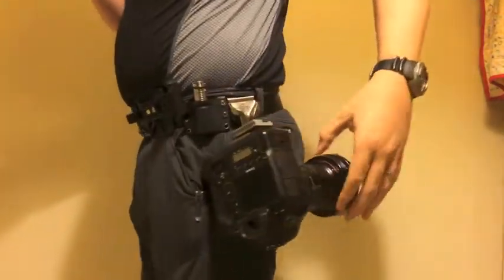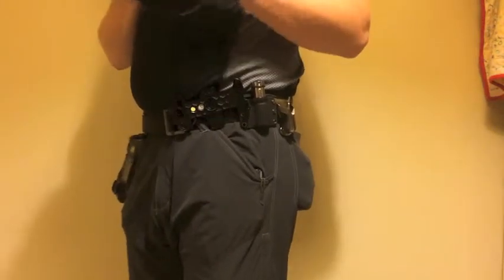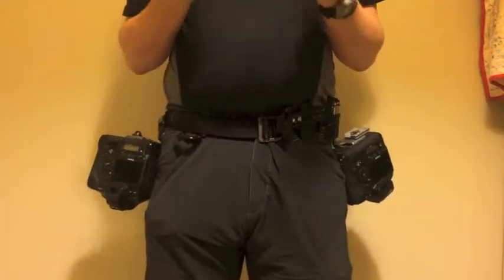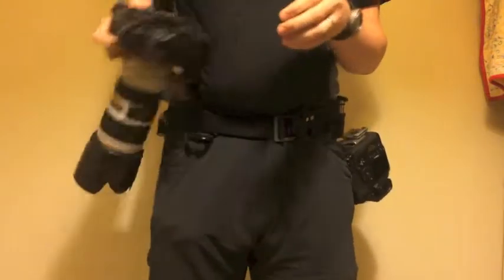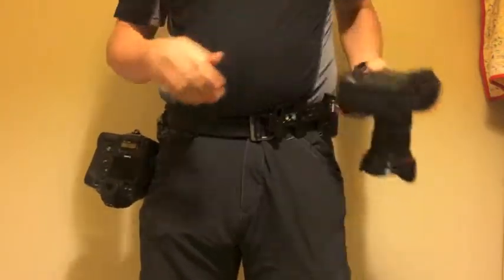Switching to the other side, the left-hand side, I typically grab the lens. It makes it much easier if you're shooting something where you need to change bodies quickly, because you can fire off half a dozen frames with the 7200 body on the right-hand side, re-holster and grab the other one and keep going with a wide-angle lens.